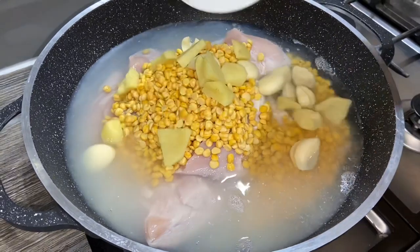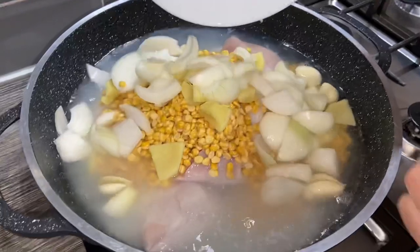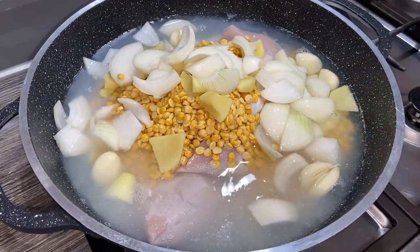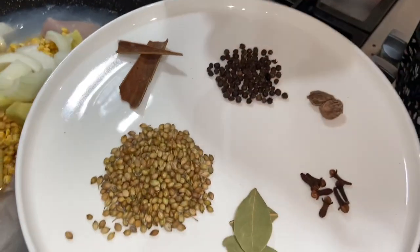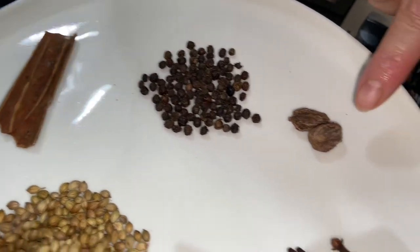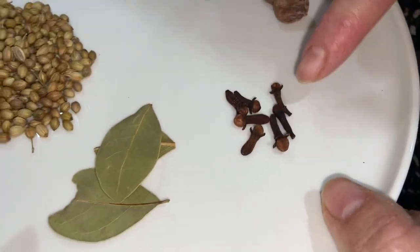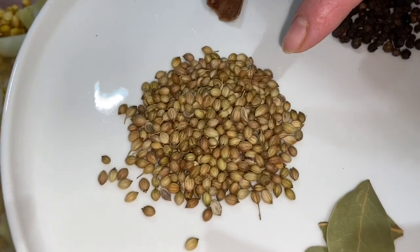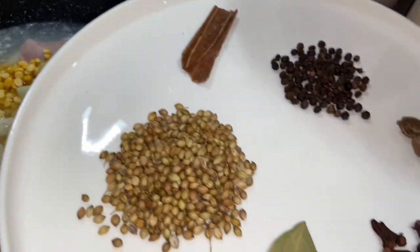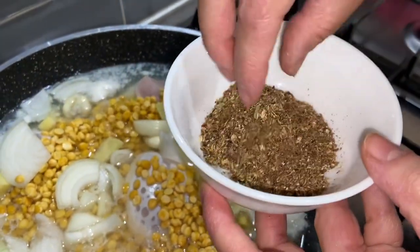I've got some garlic and ginger here — you don't need to chop these finely because we're going to grind this up afterwards. I've got one onion, roughly chopped. Now I'm going to show you these whole spices: I've got some cinnamon, black pepper, black cardamom, cloves, bay leaves, whole dried coriander, and some cinnamon sticks. I'm going to grind these up together.